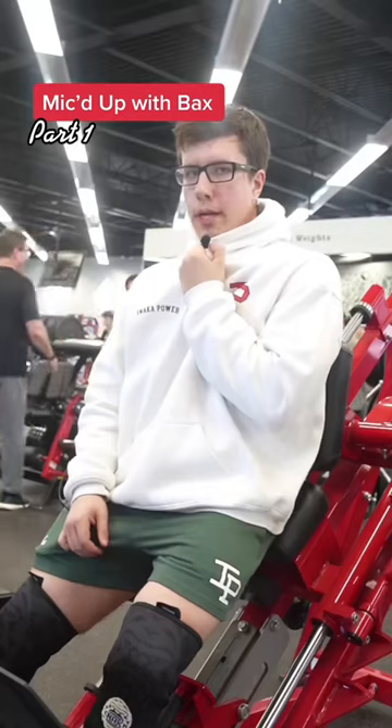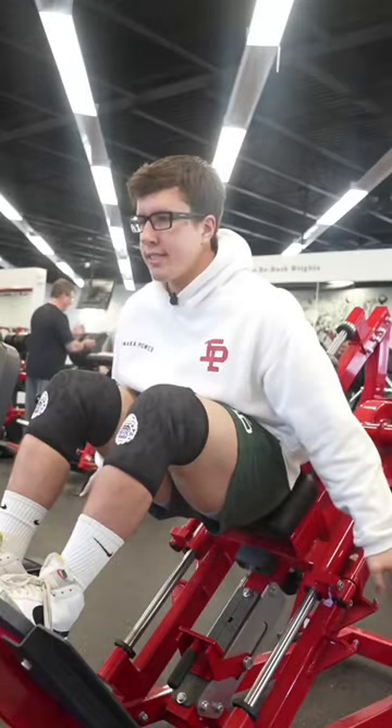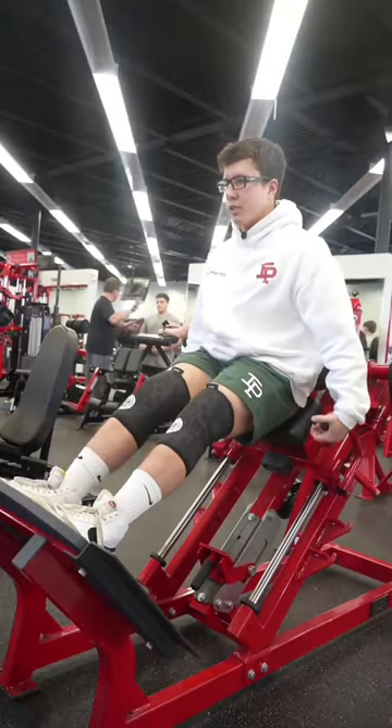If you guys are tired of having small legs, welcome to Mic'd Up With Bax. Today we are working on fixing my chopstick legs. I'm sweating balls, but I'll show you guys how you should be training. First, let's do some warm-up sets.